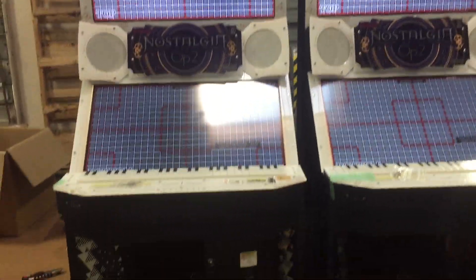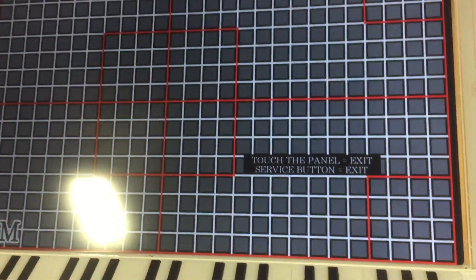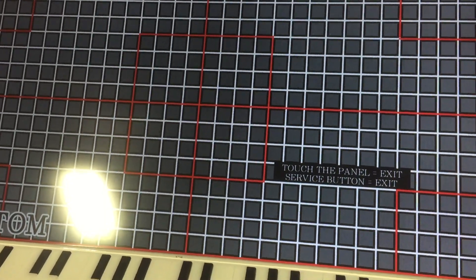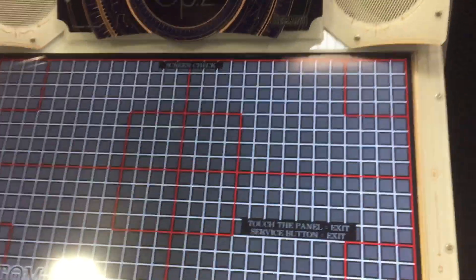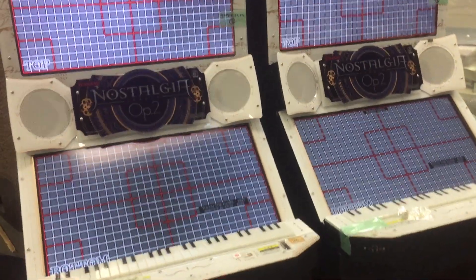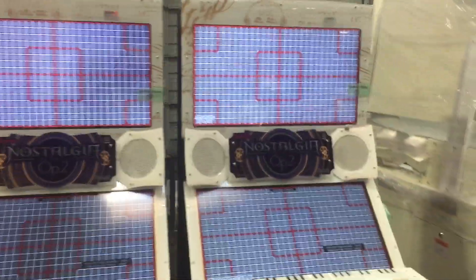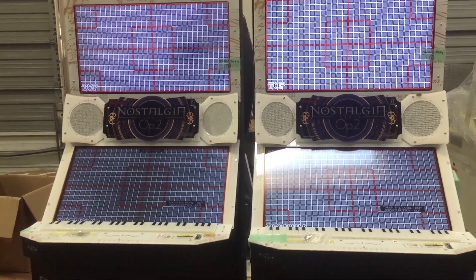Not all Nostalgia screens are equal. With this one, the color difference is probably a little bit of heat burn on the LCD screen itself or around the protective layers. So just a quick look at them side by side to illustrate the difference in condition on those monitors, and that's it for this time.